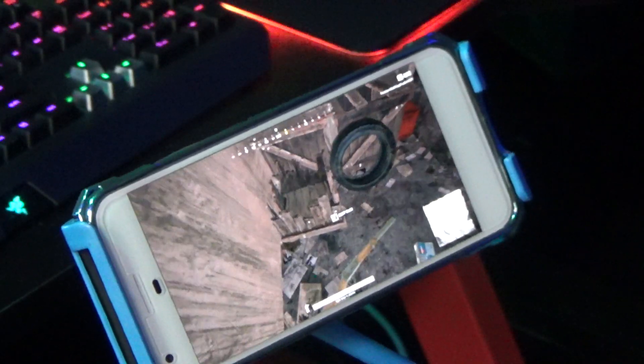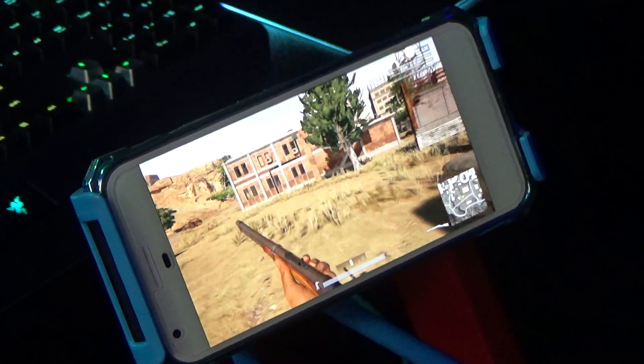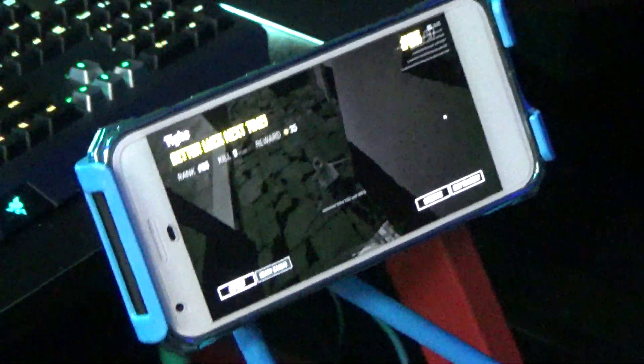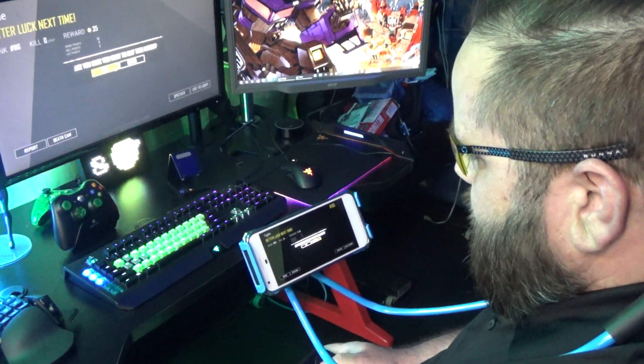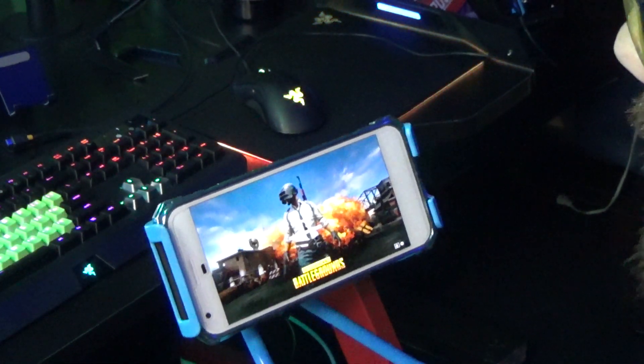I'm already getting shot at. Which button does reload? There we go. Here's somebody walking — and I guess I died instantly. But the point is that it works just fine. So that was it — I just wanted to show this. There wasn't any lag or anything like that. That was just me playing really badly.